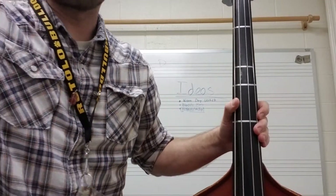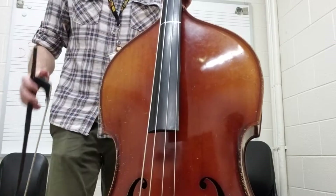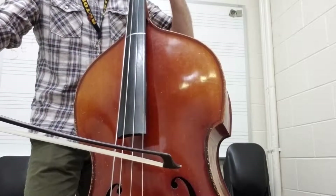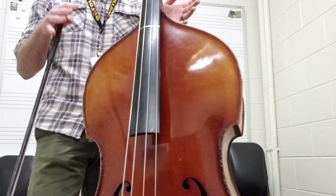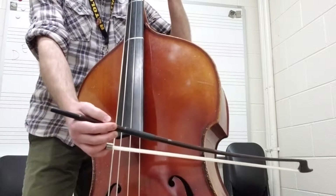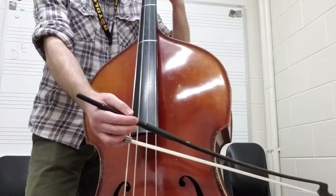The other thing happening in this section is the slur. In measure 22, you have the first slur — you're slurring from G to B, and then A. Remember, anytime you slur, you're moving your bow in one direction for two or more notes. The slur between the G and the B is going to look like that. When I slur, I try to keep the same amount of bow for the first note as for the second note — that kind of evens out the sound.